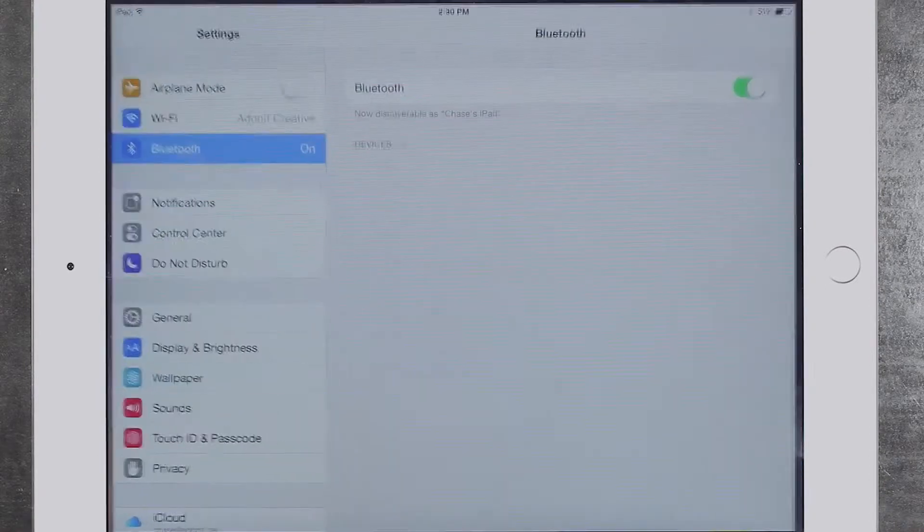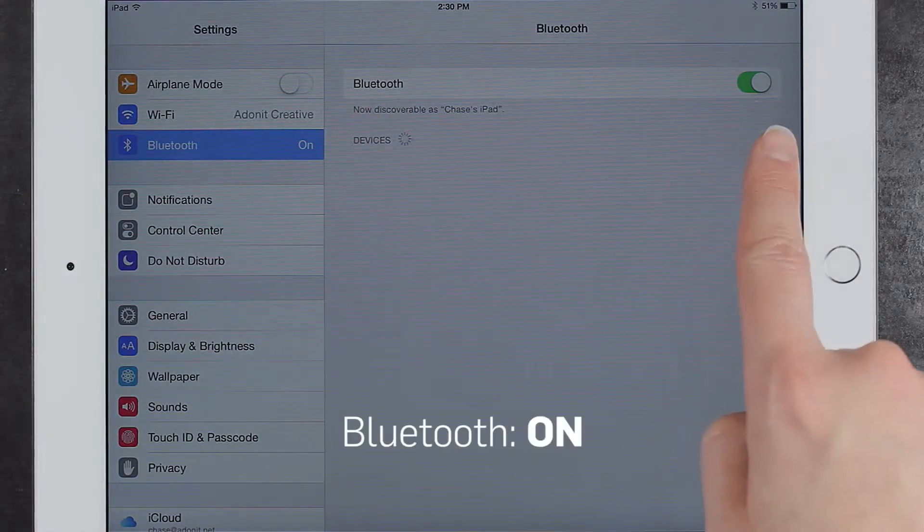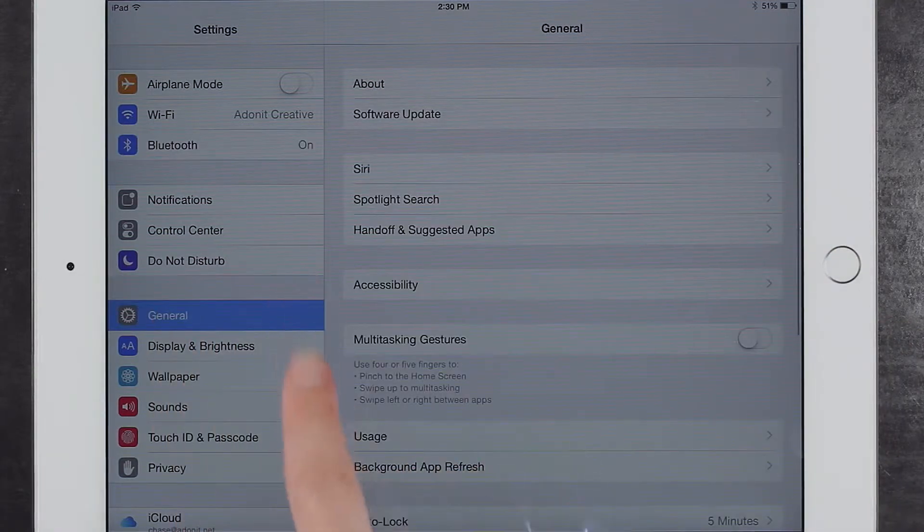First, open the settings and make sure Bluetooth is turned on. Next, open the general settings and make sure multitasking gestures is turned off.